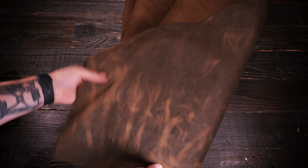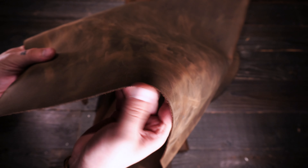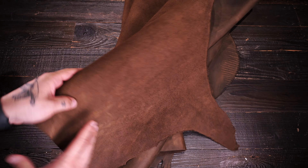Non-waxy, non-oily to the touch, regular temper — so it's a medium amount of stiffness or rigidity. This leather should burnish nicely as well on the edges due to the temper and stiffness.